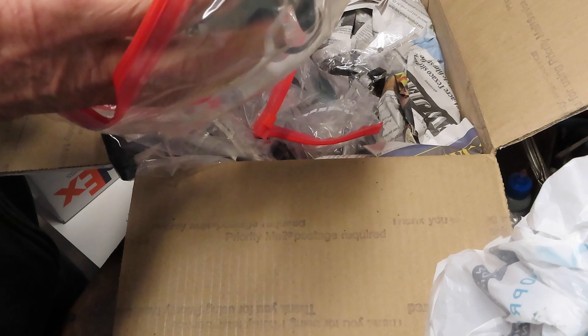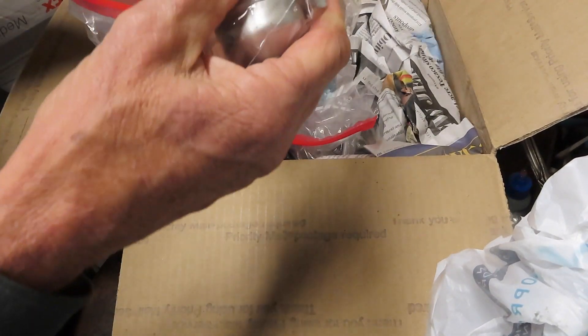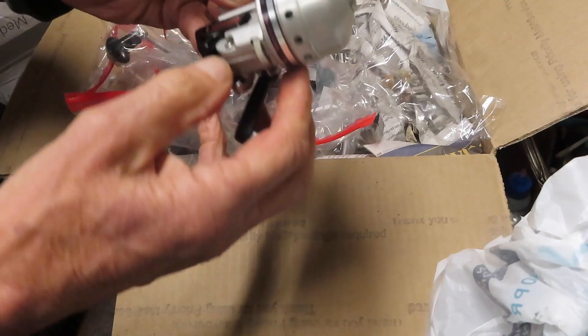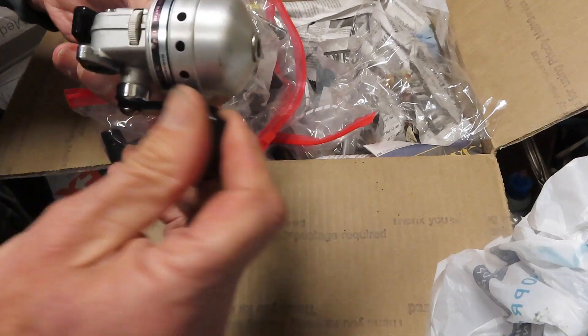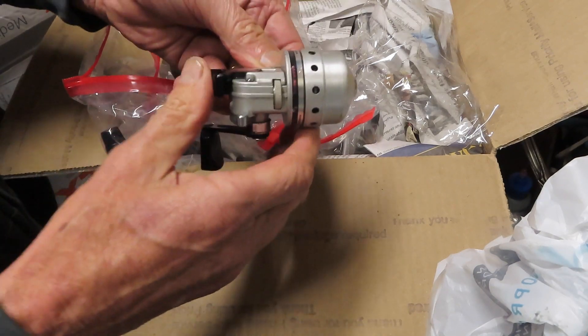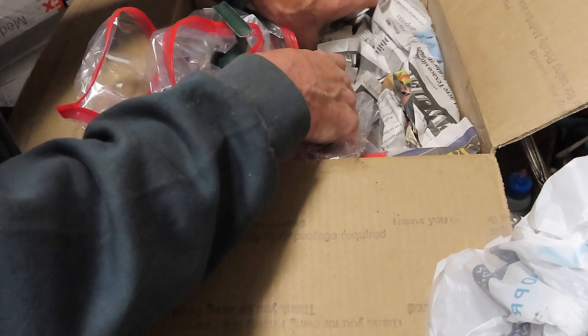It's funny how the memories that you have. We also have a small Daiwa Minicast — at least I'm thinking it's the Daiwa. I like these, I've done a video on this one already; it goes back quite some time. Really fun little reels — they're Ultras and a lot of fun. Let's see if we can get around to that one.